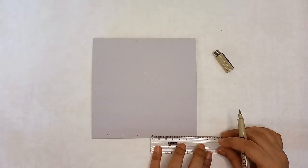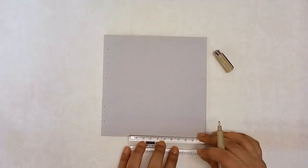Step 2: make 2.1 centimeter grids on the back of the mount board.